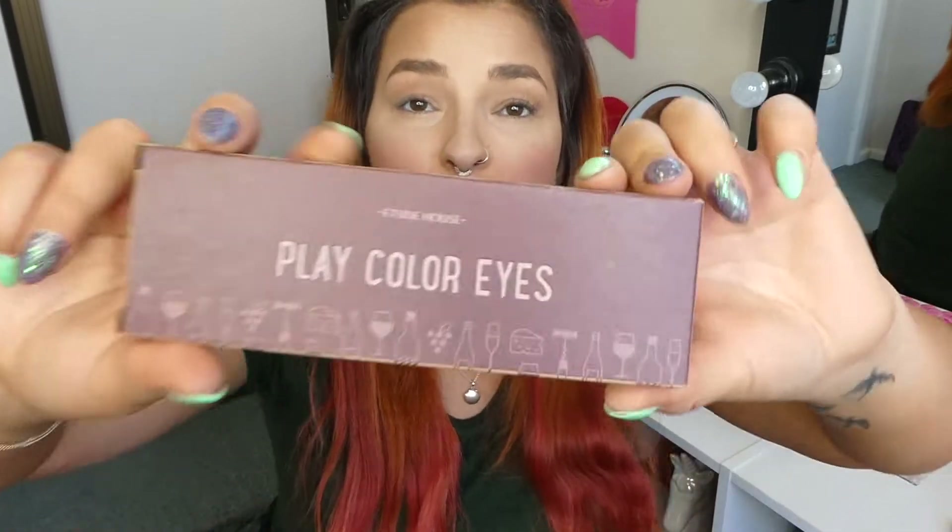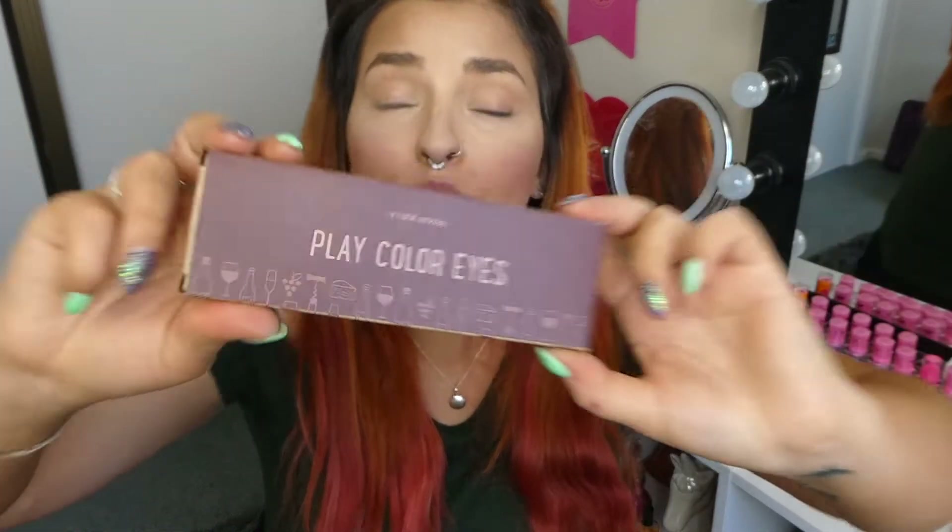Thank you so much May for this, and I'm finally doing a review on it. I found it in my pile of stuff to review and I thought, why not do it? It is the perfect season — I can actually wear those kind of colors on my eyes because it is a stunning palette.